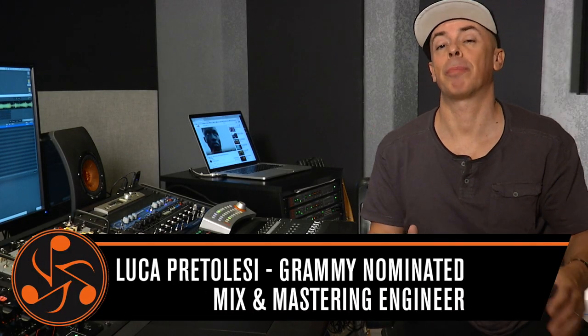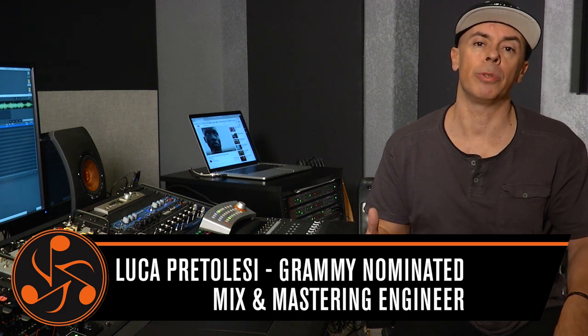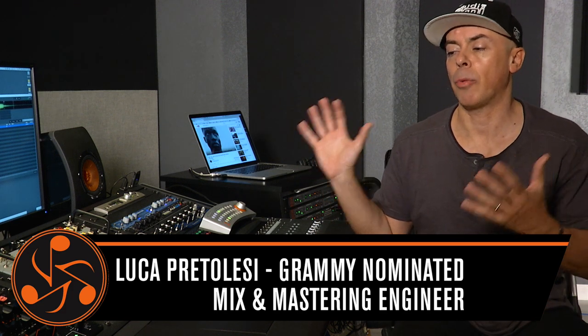Hey guys, this is Luca Paretolezi. We are in Las Vegas at Studio DMI. We do electronic music, EDM, and our room is built around exactly what we need, which is a hybrid between mixing and mastering. I cannot wait to show you some ideas and share some tips and tricks — check it out.